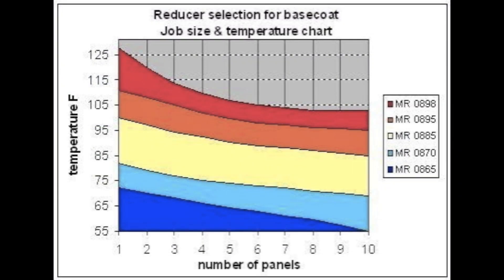Here's a scale that shows you approximately what one might want to choose for a given job size or temperature. The larger job size — like ten panels, a school bus, and a hundred-plus degrees — that's going to be a tough job no matter what you do. Try to maintain spraying at a cooler time of day or something like that.